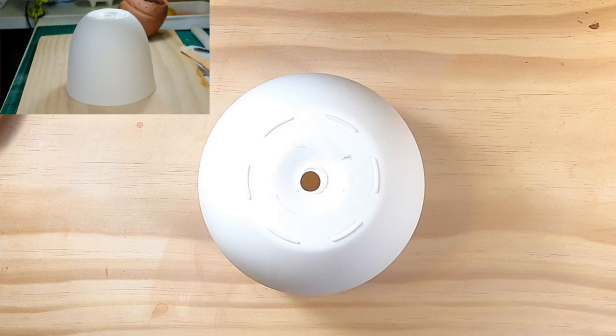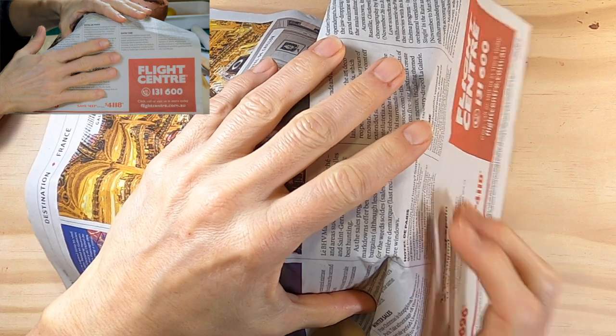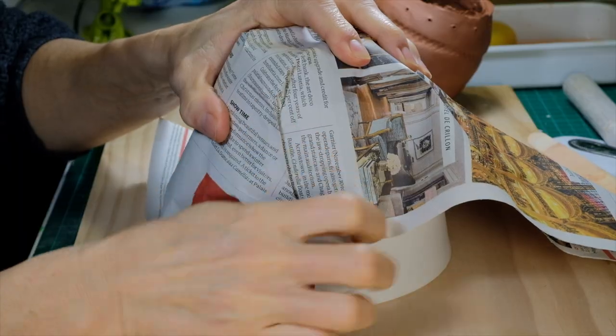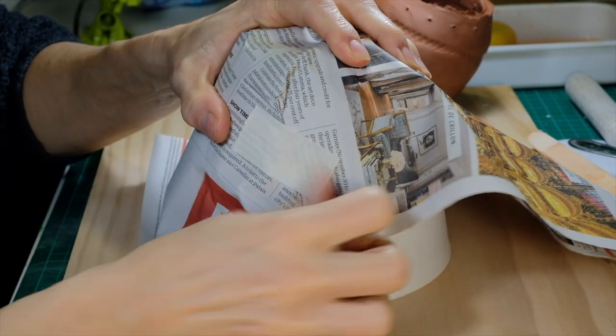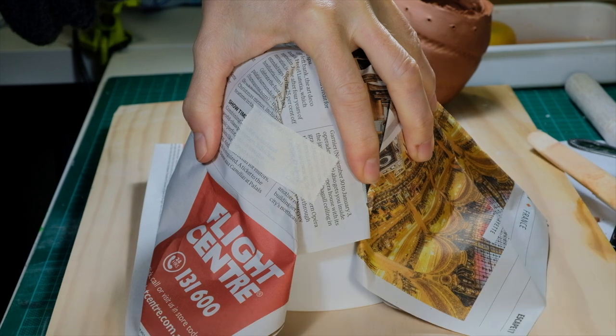To make a draped clay form, you need something to drape the clay onto. Here I'm using a plastic plant pot. Firstly I need to cover the pot in newspaper so that I can easily remove the clay from it once it's finished. Tape the newspaper down, folding and pressing to remove the lumps and wrinkles.